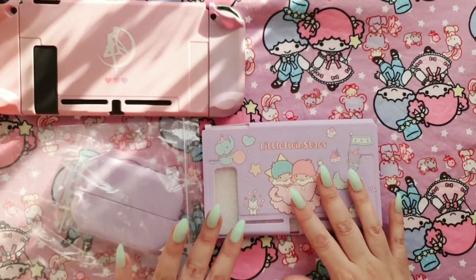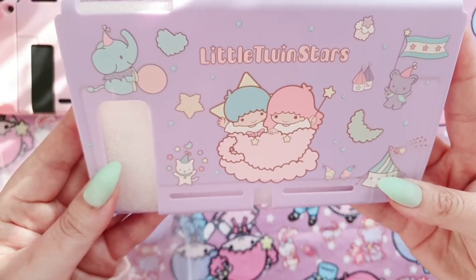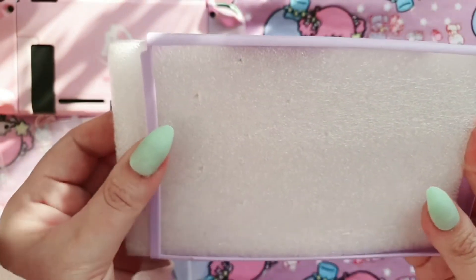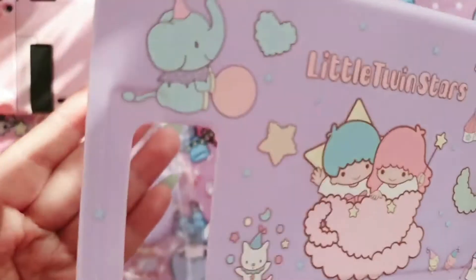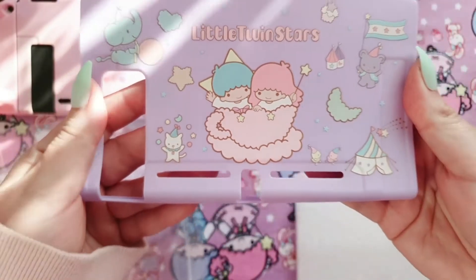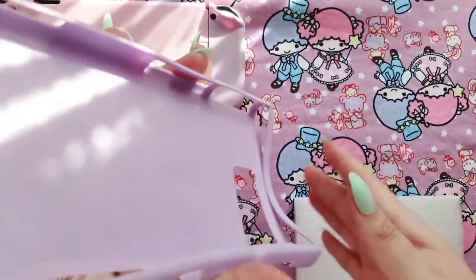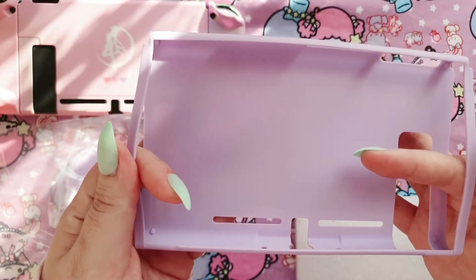Let's open up this packaging — it actually came in just a clear bag when it arrived. Let's have a closer look at it. It's so cute and adorable, I love that cheeky elephant! It slides right out and it's quite soft and flimsy actually — it's kind of a silicone cover, not like the snap-on case like the Sailor Moon one. It's so cute! I love Little Twin Stars; it's actually one of my favorites. My all-time favorite is Kuromi.